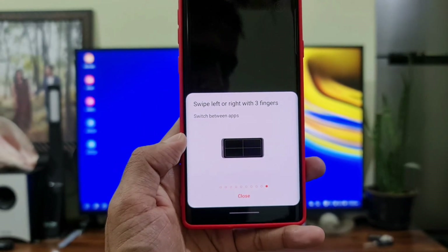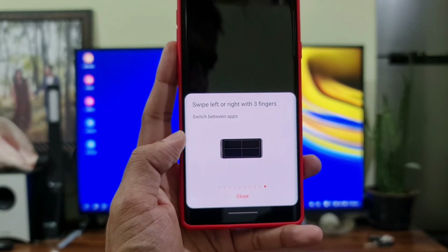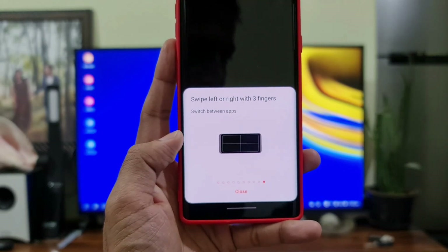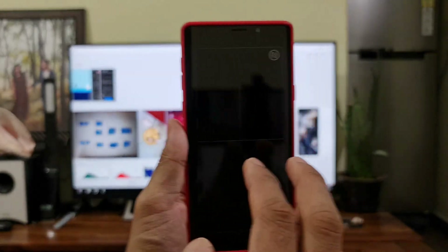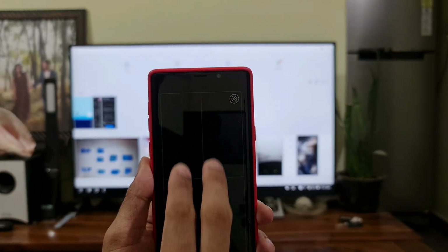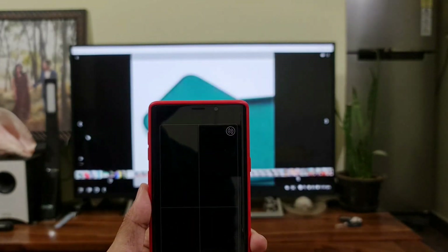This is really cool — you can operate the DEX feature using the touchpad itself, so you don't need a separate mouse. There are a lot of gestures supported. Let me open the Gallery and show you a couple of touchpad gesture options. I can use two fingers to swipe up or down to scroll, and double-tap to open an image.